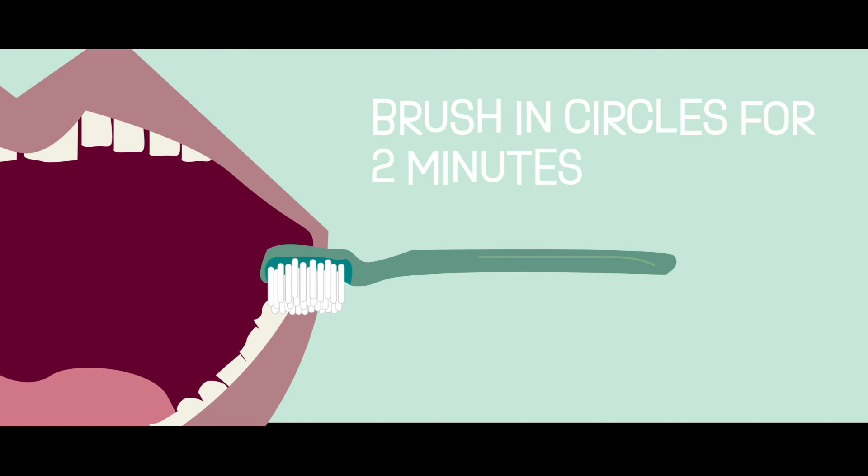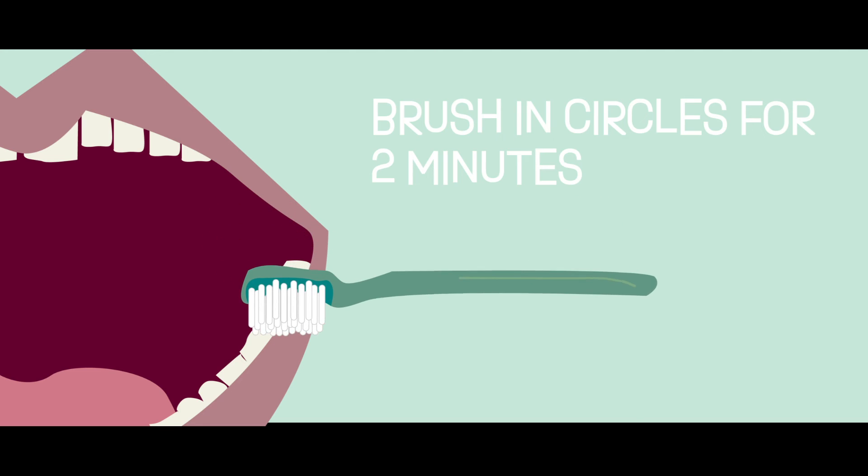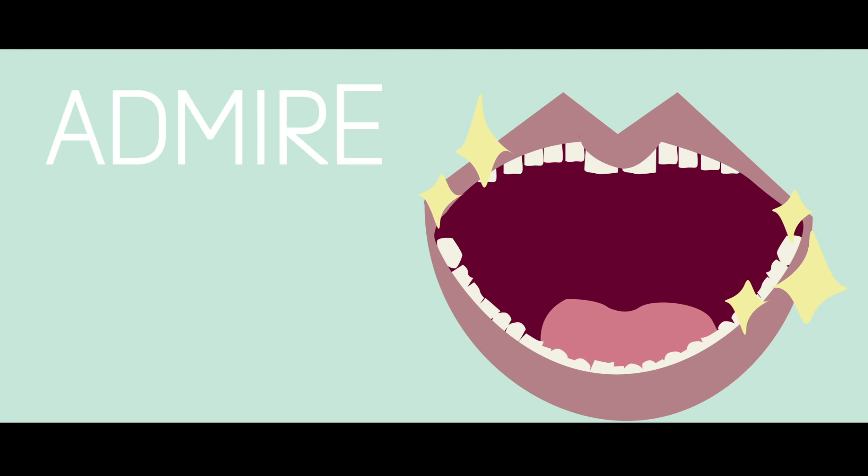Now it's time to get brushing. Take your choice of toothpaste and load up your brush. Now brush in circles for 2 minutes. No cheating. Scrub all those toofies. And now, admire. Good job taking care of yourself, even if you did use bubblegum toothpaste.